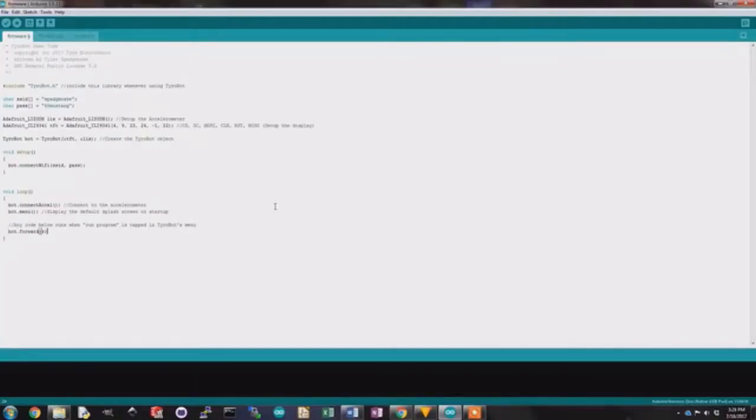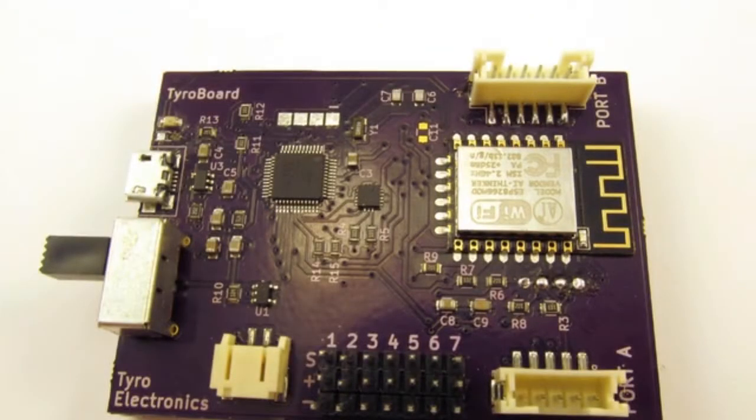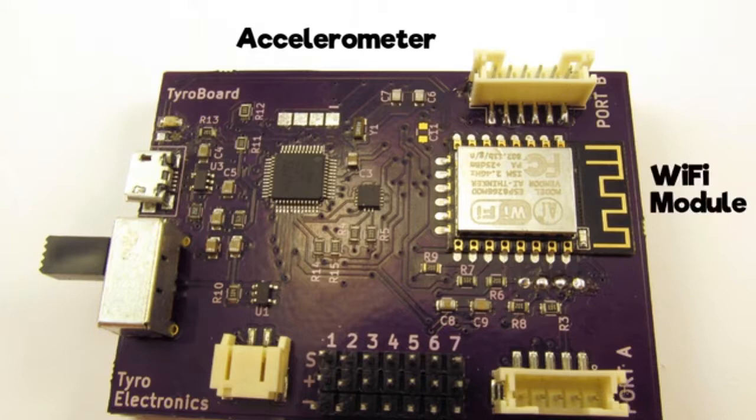Tyrobot's controller gives you easy control over your robot. Tyrobot features a rechargeable battery, an accelerometer to keep balance, a WiFi module to connect him to the cloud, and two expansion ports for adding further functionality.